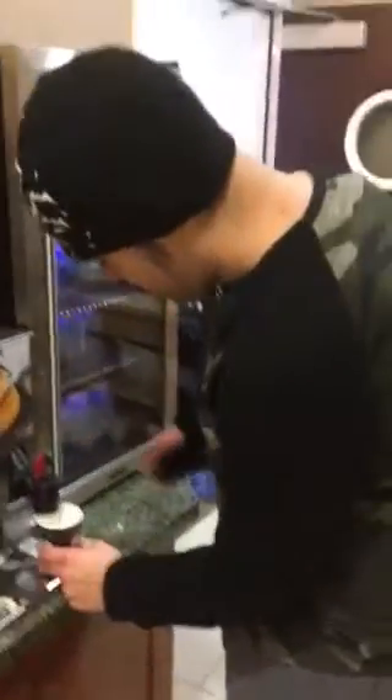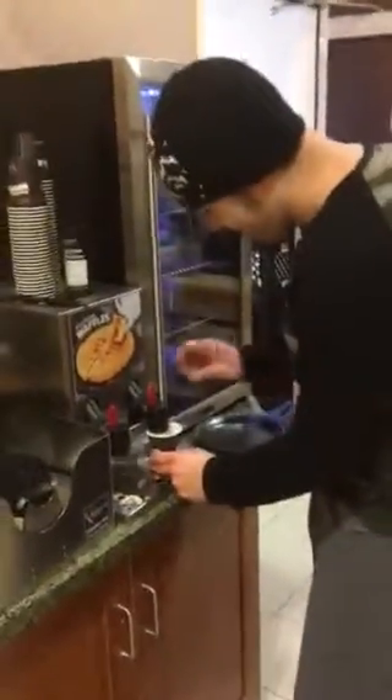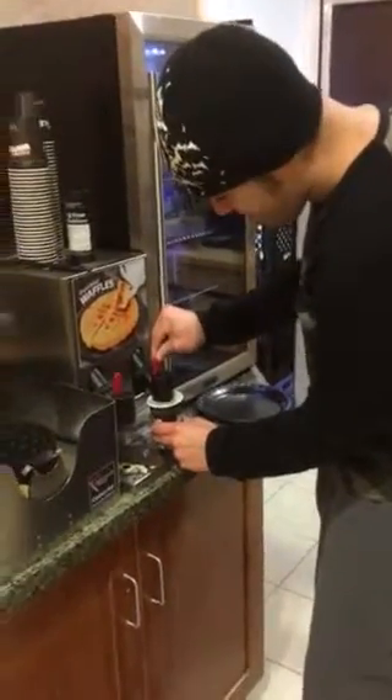This is the first time we ever made waffles. I love it! Fill it up to that line.